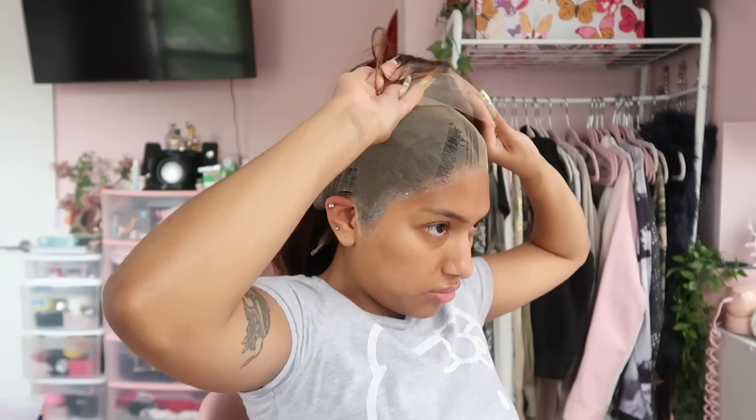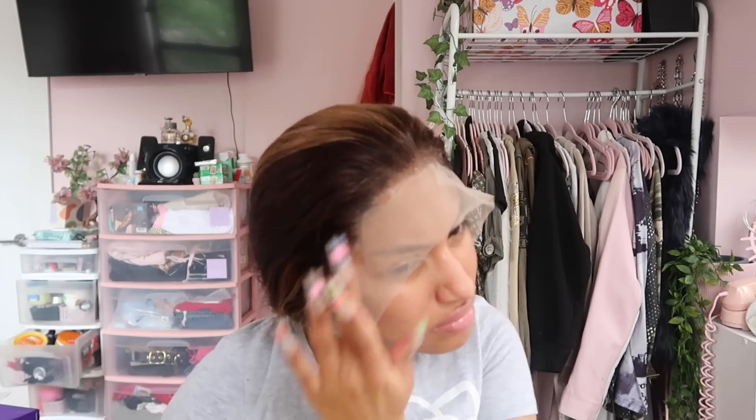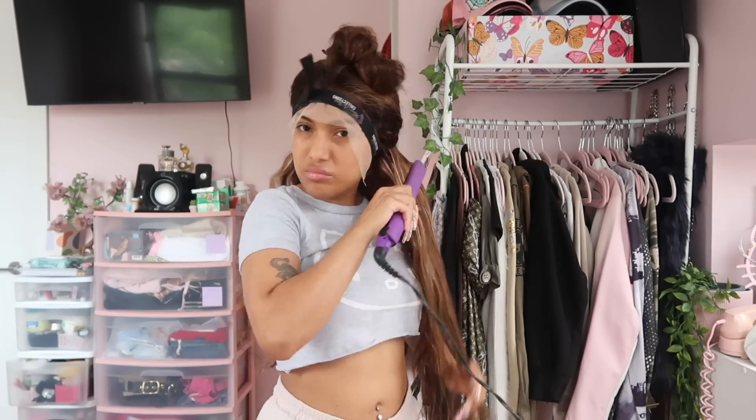Now we're gonna try on the wig and start feeling it out, seeing if it's gonna lay right. It was actually pretty good — it lined up really well with my actual hairline, so it was fine and super easy to install. I'm taking the Got2b spray again. I stopped using glue on my wigs because it's super hard to get out of the lace, so now I only use the Got2b spray. I put a good hefty layer on, then put the wig band down, and then I start working on styling the hair.